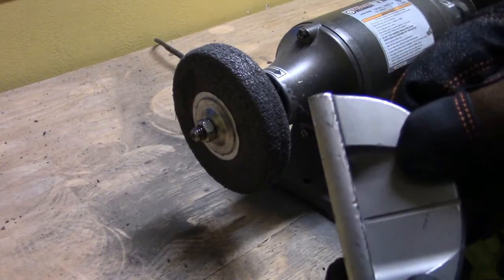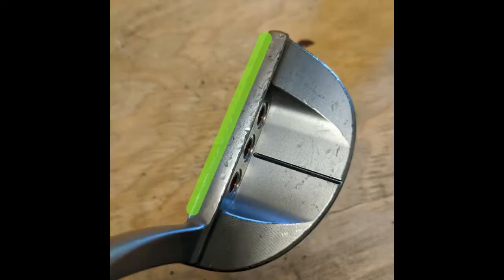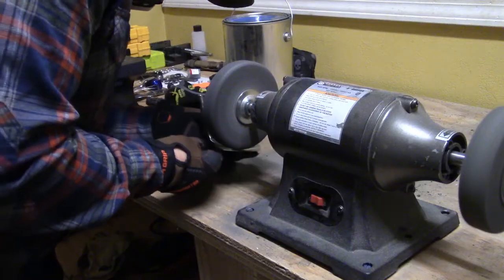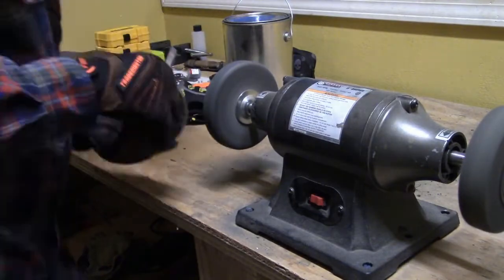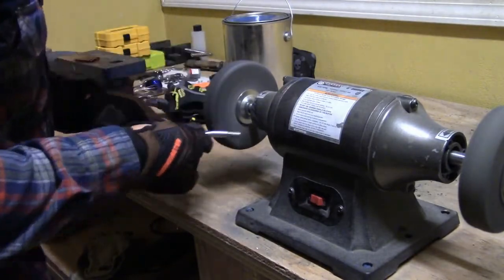The first thing we're going to focus on is what area of the putter you're actually grinding. I break this down into three different categories: you have a sharp edge, you have a soft or rounded edge, and then you have flat surfaces. Depending on what surface you're actually going to be grinding on will determine how much pressure you're going to apply, how many passes you're going to need to make, and how much time you're actually going to leave the putter on the wheel.